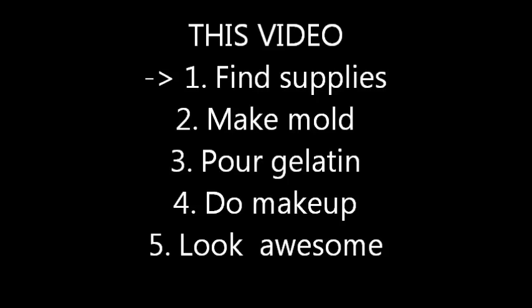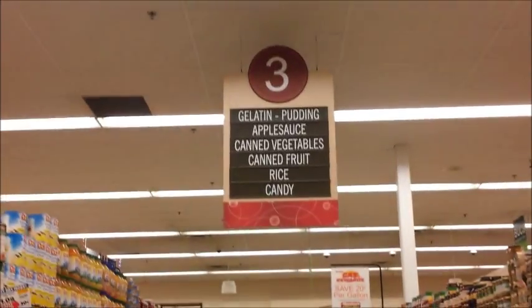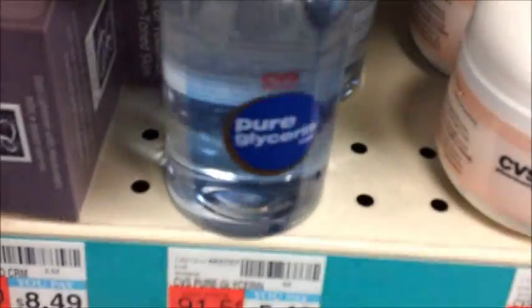If you're watching this video because you have to make a movie-quality prosthetic in less than one day and you have no idea what you're doing, this is the place for you. There is a printout in the more information section that's going to tell you how to source your supplies and give you a rough timeline. Please print that out before watching the rest of the video. Casual viewers, enjoy the ride.